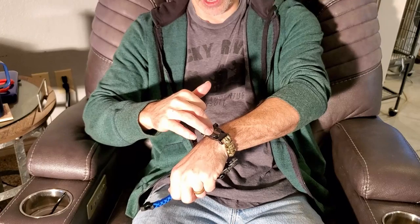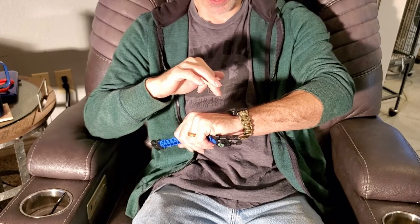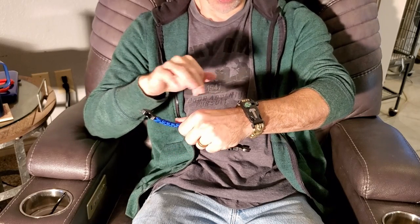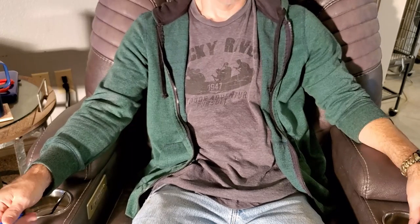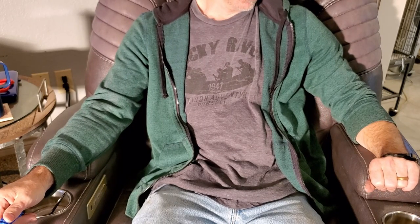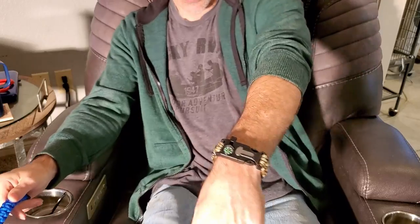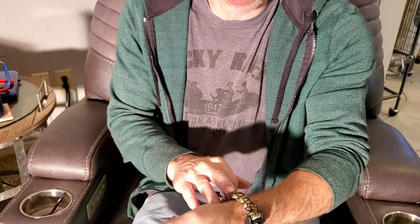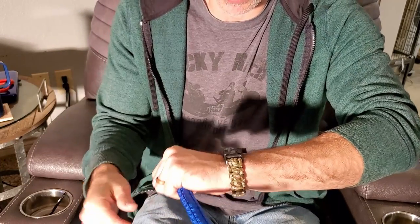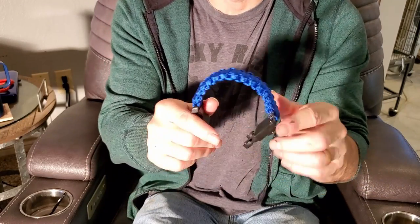The serrated edge — if you work it enough you could cut something with it, and there's a screwdriver-type end. I really like them. I think it's a good idea if you're out hiking in the woods to have one of these on. My main point is: when you order these, a lot of times they'll be too big or too small, but you can take the cording loose and tighten it to fit.